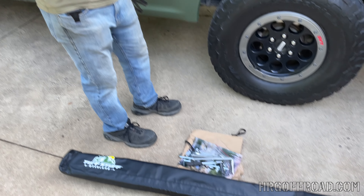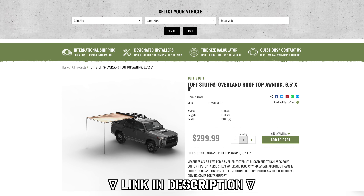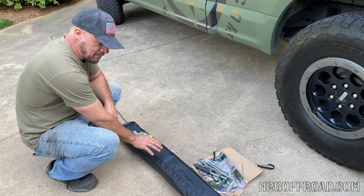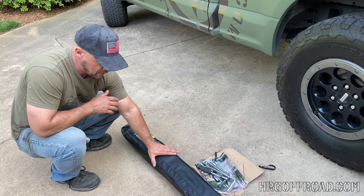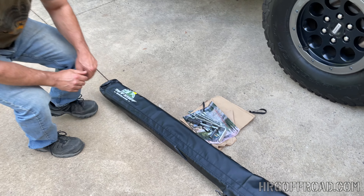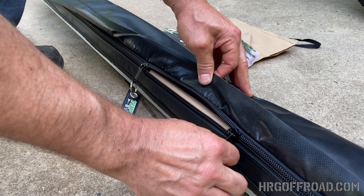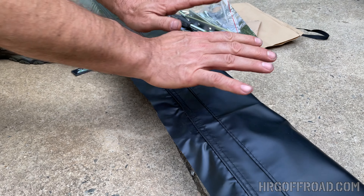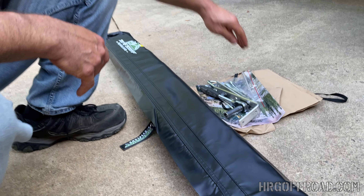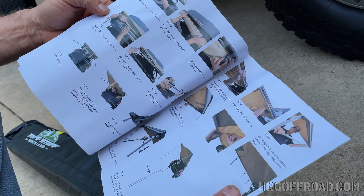We're going to add this awning now. We do sell these on HRGoffroad.com, so if you need one the link will be in the description. This is a much higher quality piece than you'll find on Amazon. You can tell right away just from the cover — it's much more durable and solid, with really heavy duty zippers. The ones from Amazon are a lot more flimsy, but this is really well made.